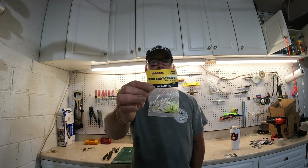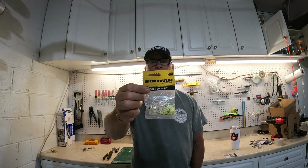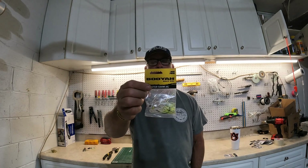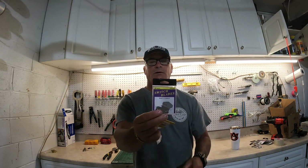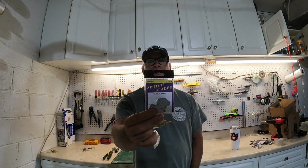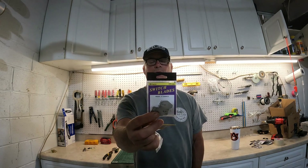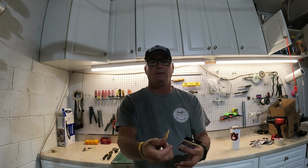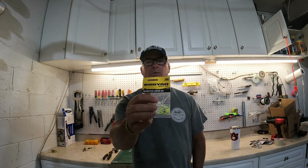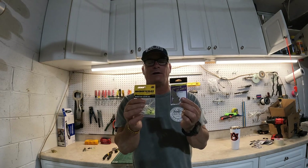What we're gonna be using today is a Booyah half-ounce Mobster swim jig — they make lots of colors, this one is white chartreuse. And we're gonna be using these Switchblade chatterbait blades from Queen Tackle. You can get a three-pack for $5.99, so that's about $2 a blade. The swim jig is $4.50 per bait on Tackle Warehouse. Pair these two together and you've got a great chatterbait.